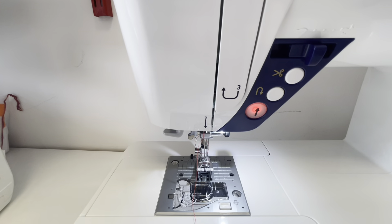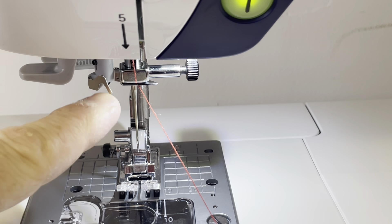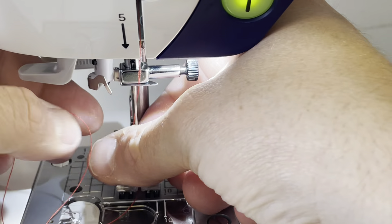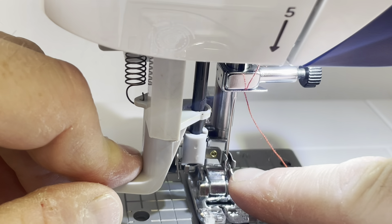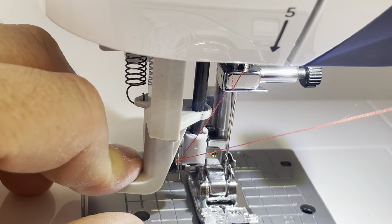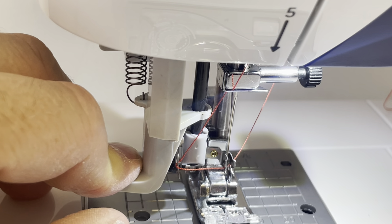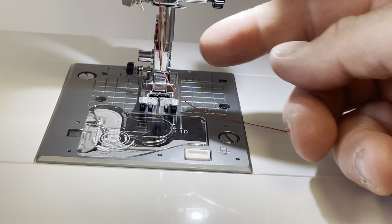We've then got a needle threader. I always put the foot down because it gives some tension onto the thread. Then we have what I call the leg there. Without the thread in it, we're going to push it firmly down — but first make sure the needle is at the top of its travel. Press the needle down button, press it again, and it brings it up to the top of its travel. Push it down firmly and you can see a little barbed hook has gone through the eye of the needle. Put the thread around the leg just there, press firmly down — on the needle threader itself you've got a groove for your thread to go into. That's now hooked in. Release your right hand and lift your left finger — as they go slack together, you'll see it pulls the thread through. Fantastic, perfect. Put that through just there.